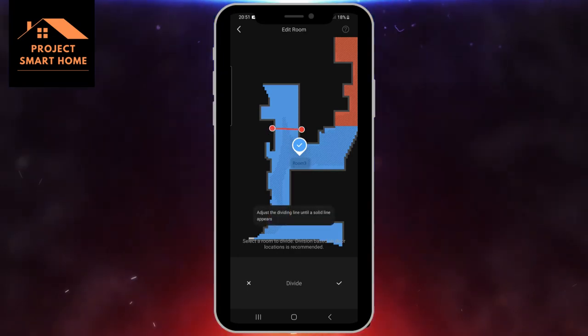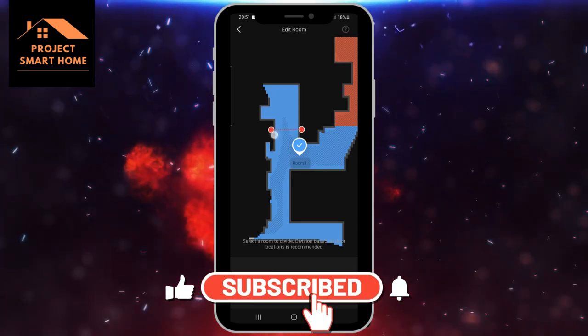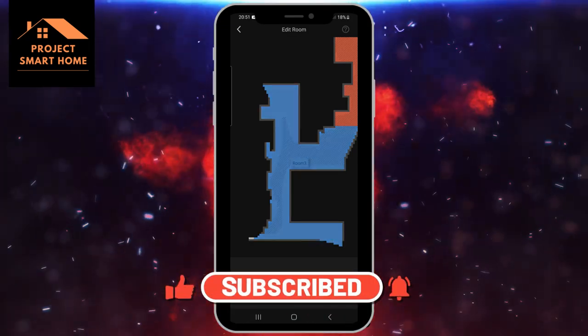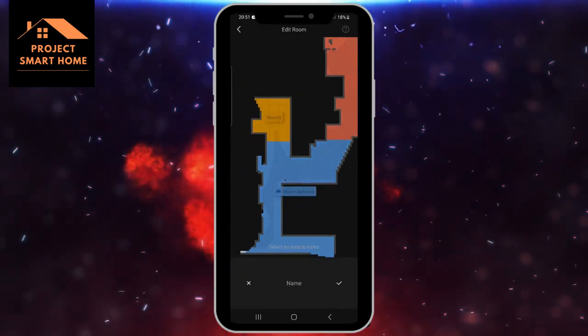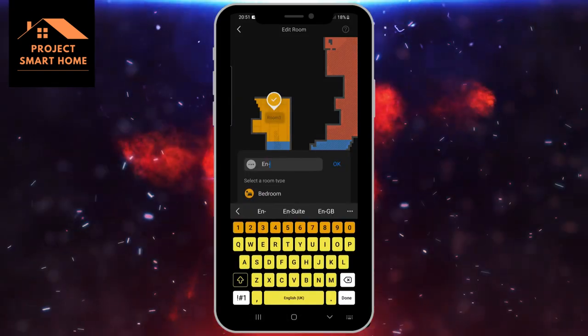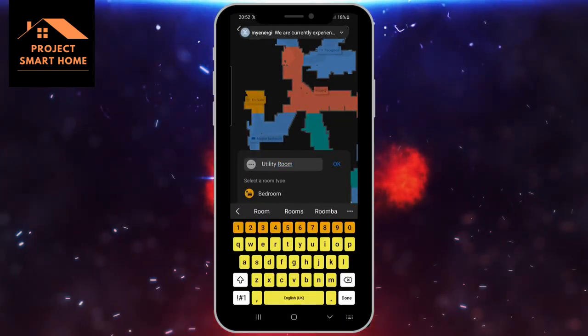I'm struggling a little bit to get the divide in place properly. When you put the divide onto the map you need to make sure it's a solid line rather than a dotted line and it seems to be a little bit difficult to get those in place. But once you've got that in place you can apply the divide and name the rooms appropriately.